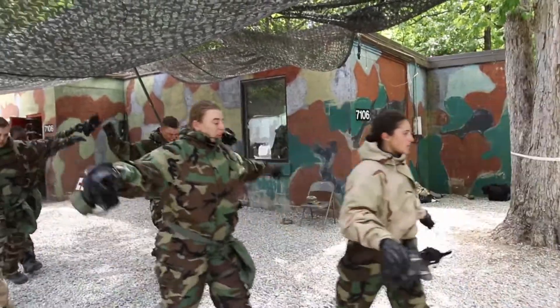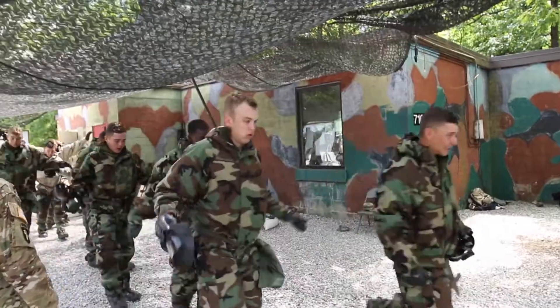Reporting from the Cadet Summer Training Public Affairs Office at Fort Knox, I'm Brendan Schmidt.